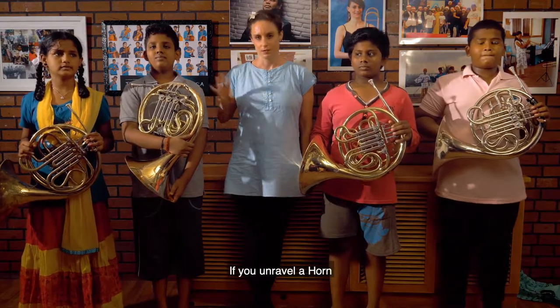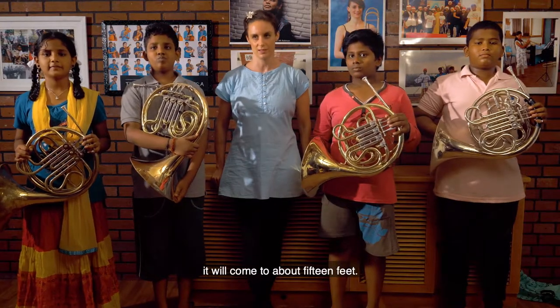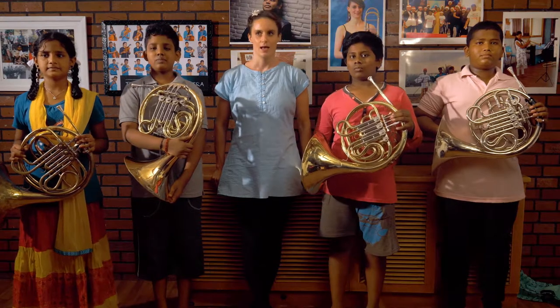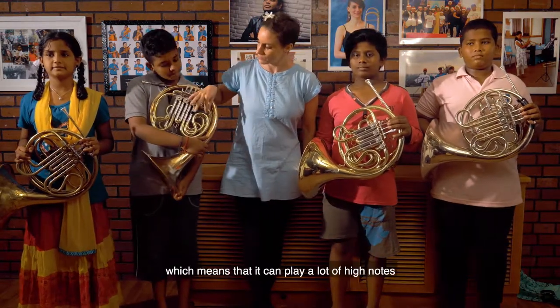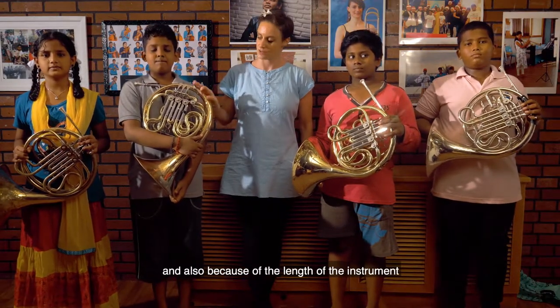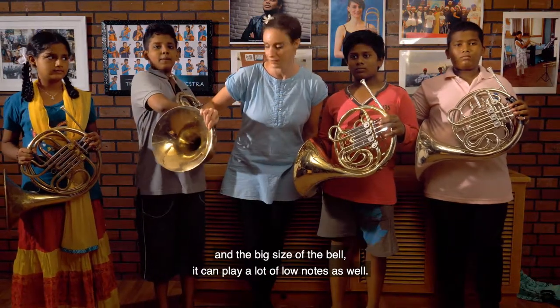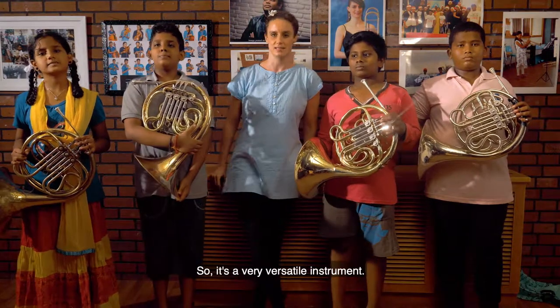If you unravel the whole tubing of a horn, it will come to about 15 feet, so that's a very long instrument. It's longer than a trombone but a lot thinner, which means it can play a lot of high notes. And because of the length of the instrument and the big size of the bell, it can play a lot of low notes as well, so it's a very versatile instrument.